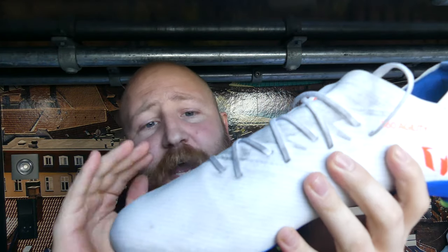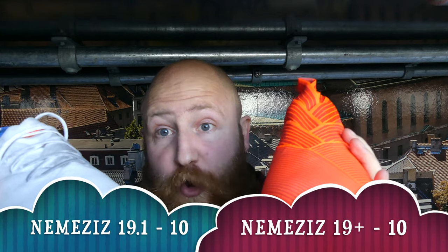Next up, upper and touch on the ball. They are almost identical in terms of touch. The 19 Plus has a tiny bit more bulk on top and the polyurethane stiff coating doesn't come up quite as high. The 19.1 only has three layers and the polyurethane coating covers most of the boot. Touch on the ball is exactly the same, so it has to be a draw.